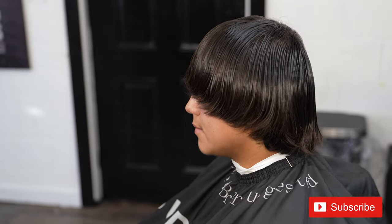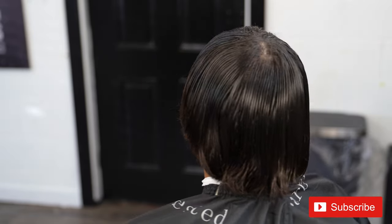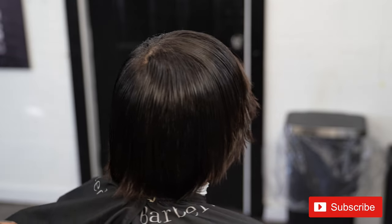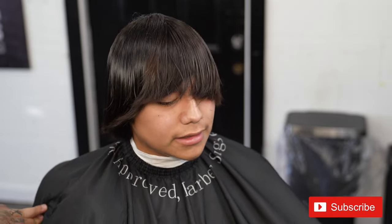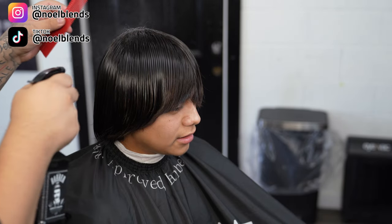YouTube, what's going on? It's your boy Noel Blends. We are back at it again with another haircut tutorial. I'm going to show you guys how to do a low taper with a simple design in the back. Huge transformation on my boy. It's your boy Noel Blends, let's get right into it.